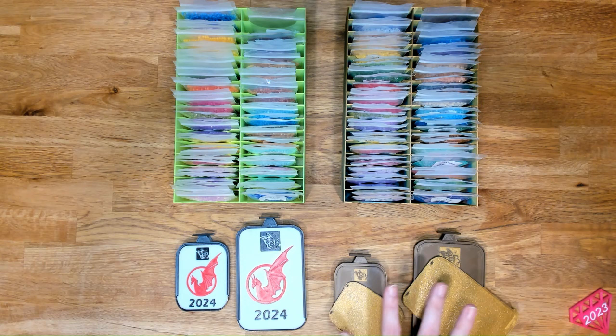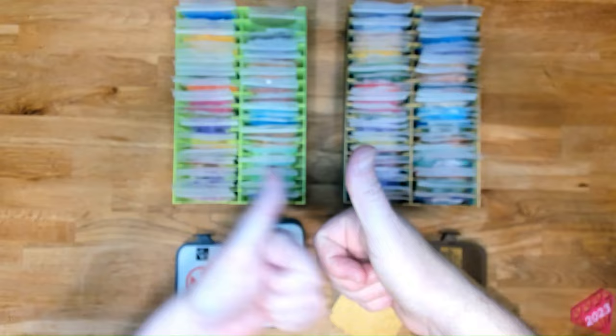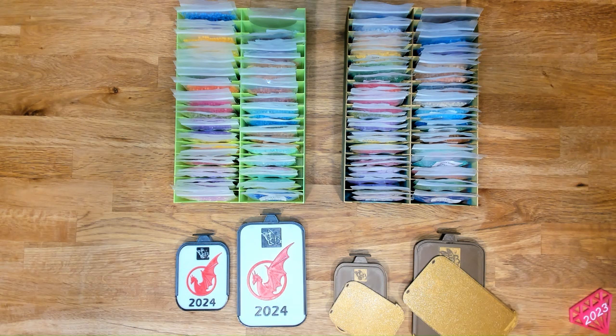So let us know in the comments below if you plan on purchasing the trays and hope to win, if you're going to purchase 2024 trays, 2024 diamonds, if you're looking forward to the Bella Sparkle Dust in round or square — let us know in the comments, because that helps the algorithm push the video up. It also helps if you hit that thumbs up button — doesn't cost a thing. Go ahead and subscribe and hit the bell button to be notified of future videos.